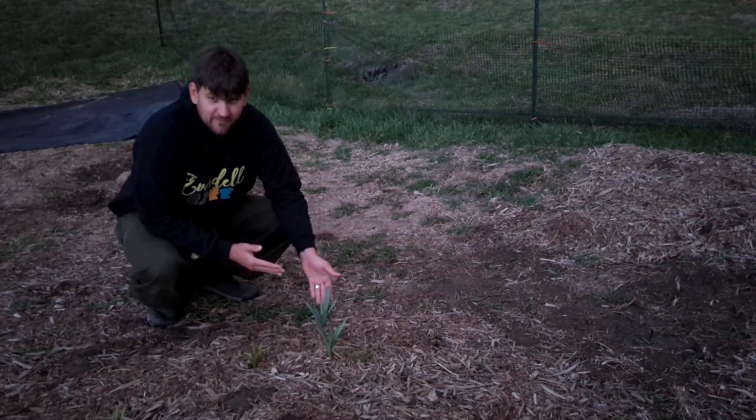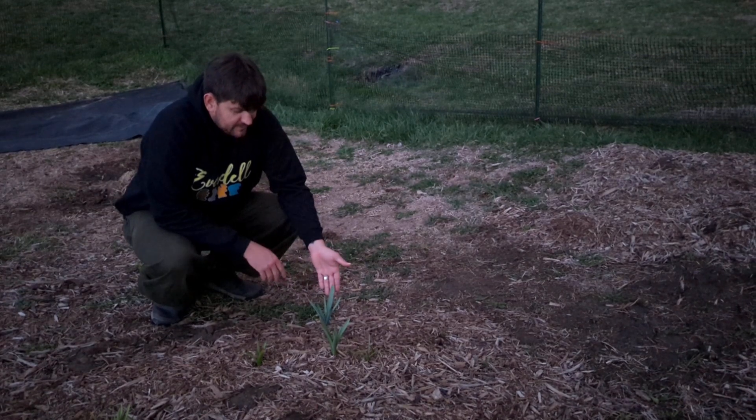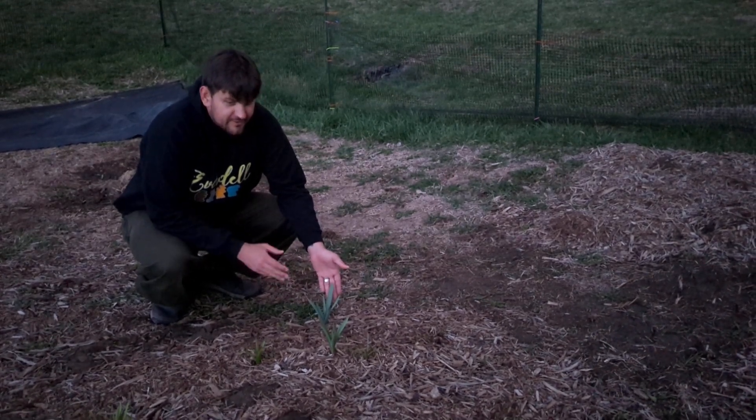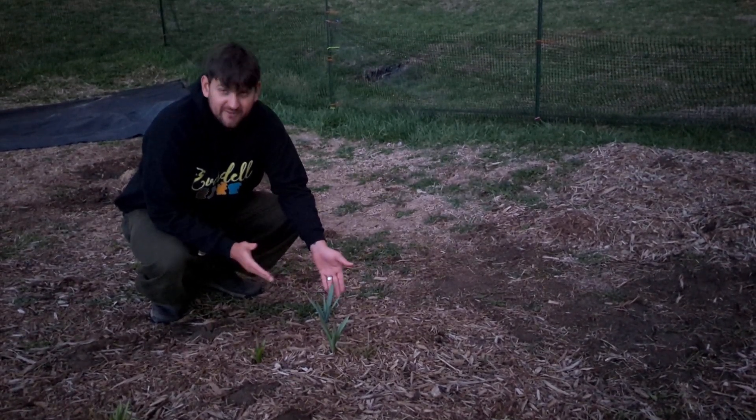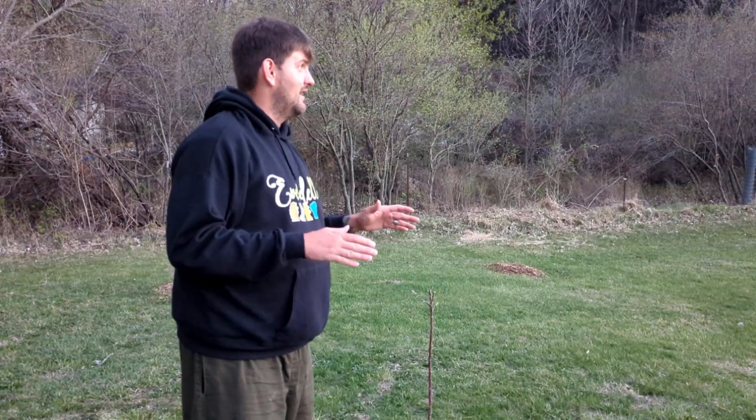Over here with the orchard, we also have our pollinator garden. These are our first native wildflowers that are growing for us. Have a blessed day.